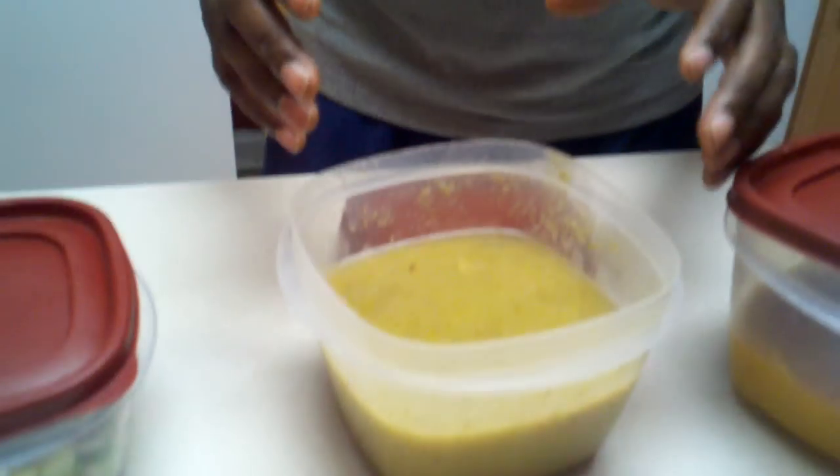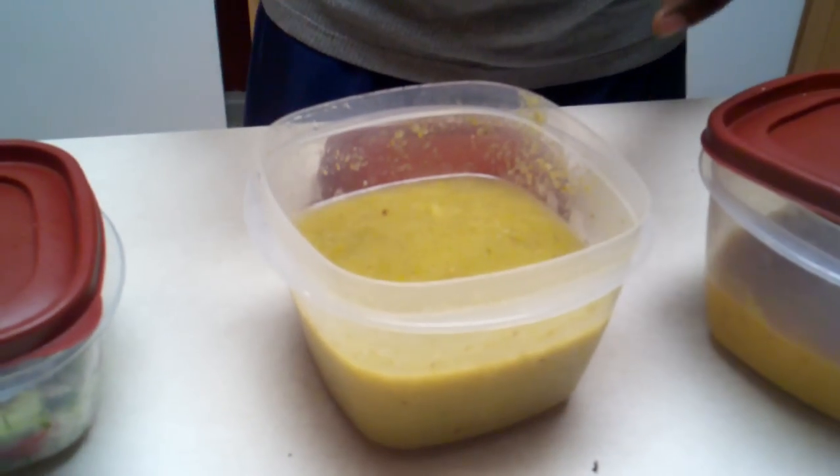Now with Beachbody, especially with P90X and their particular nutritional guide, they have a lot of really great recipes. Two of which I tried yesterday — this first bowl here doesn't look tasty on tape, but trust me it's very very good. If you like asparagus, you'll love this particular soup. It's very easy to make, and in my next video I'll probably go through the process so you see exactly what the recipe is about.